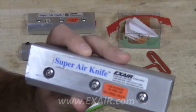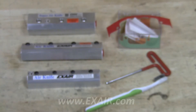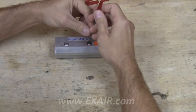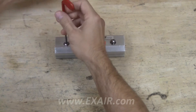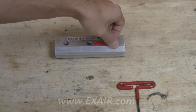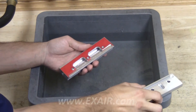To start, we'll remove the button head cap screws, which separate the cap from the body of the knife. Use the Allen wrench to remove the button head cap screws. With the cap screws removed, we can now separate the cap from the body of the knife, exposing the shim.